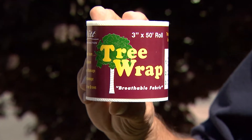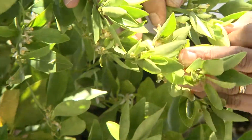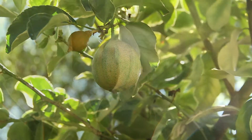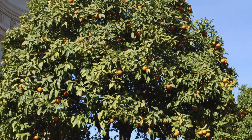Wrap or paint the trunks if they are exposed to the hot afternoon sun. With our heavy winds, many times flowers can be blown off before they have a chance to set fruit. If citrus are watered too heavily or fertilized during periods of fruit set, this can also cause a dropping of flowers or young fruit before they set properly.